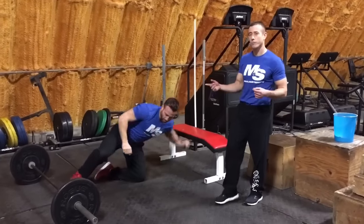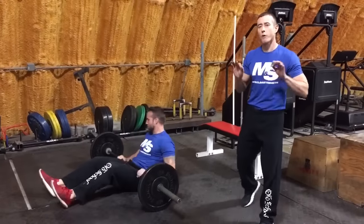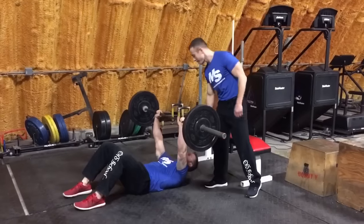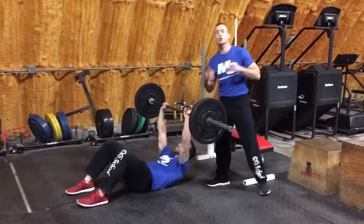Once you finish 10 reps there, you're going to go back to the barbell you were using for the rollouts and get into a sit-up position for a barbell crunch. Breathe out and squeeze the abs as you come up, lock into the top, back down — 20 reps.